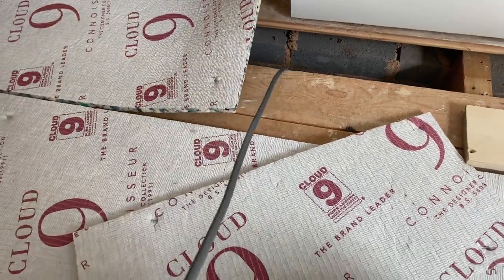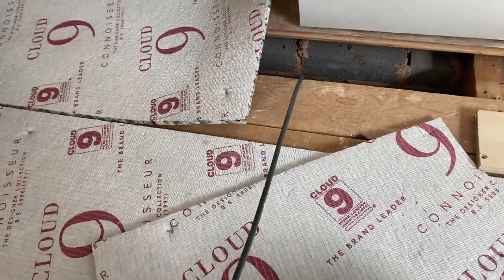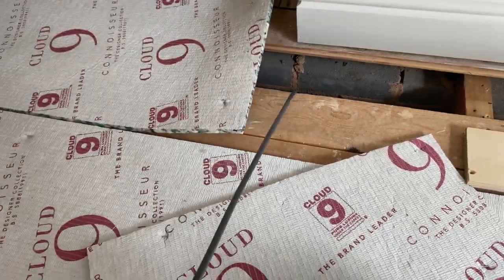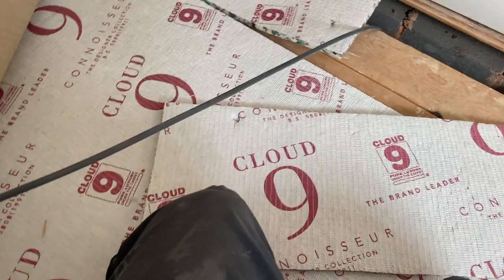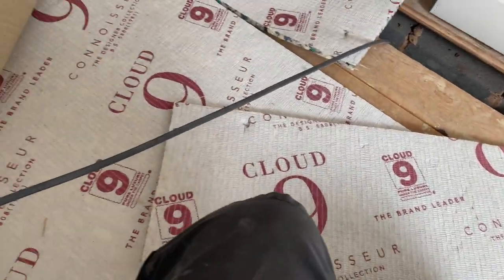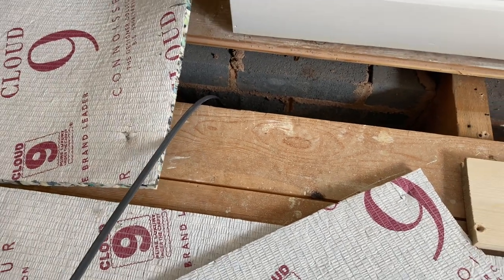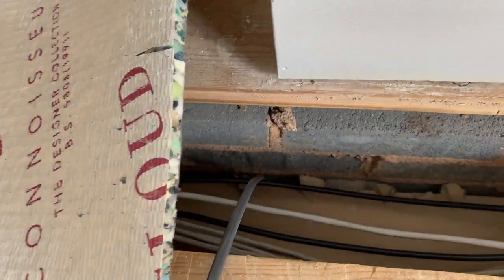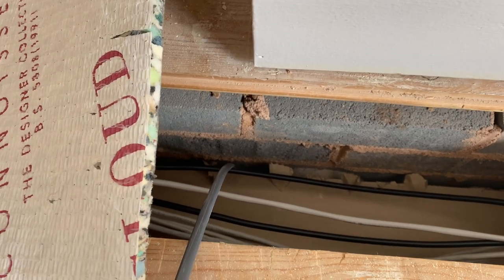We'll put one mill in for this - this is just a fused spur for the underfloor heating mat, and it'll go on a 3 or 5 amp fused spur depending on the wattage of the mat. Cut him off and leave about 18 inches. Remember James - it's going to that single box, going across to the single.